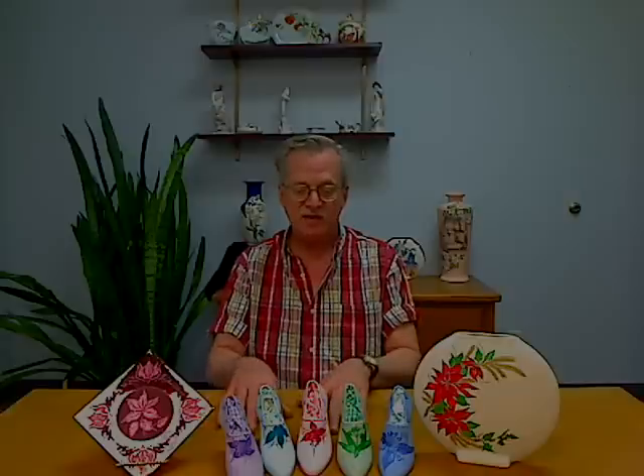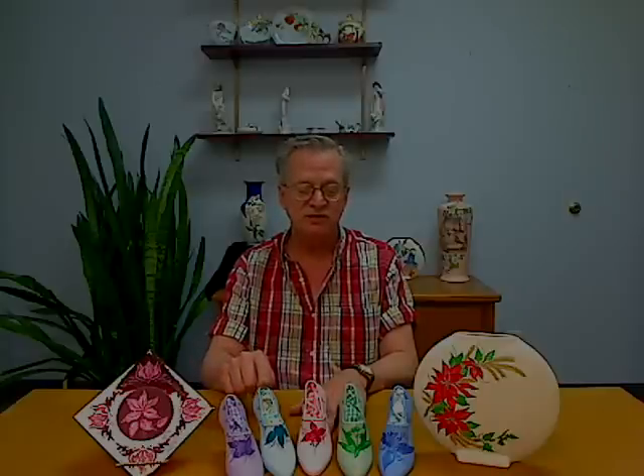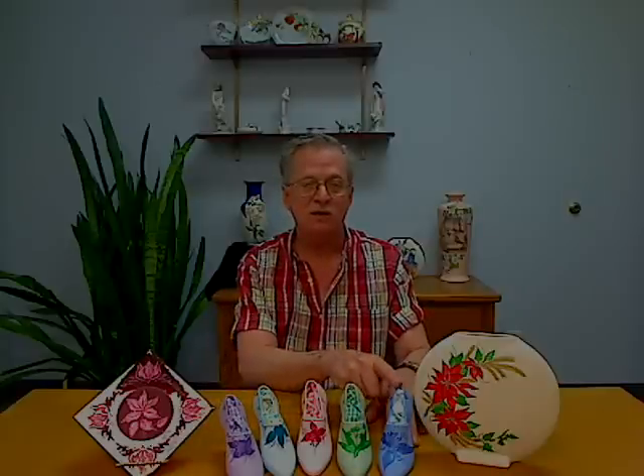There are five regular metallics such as gold, silver, copper, and those kinds of colors. And these shoes here in the middle, you can see, are the five colored metallics, which are metallic purple, teal, red, green, and blue.